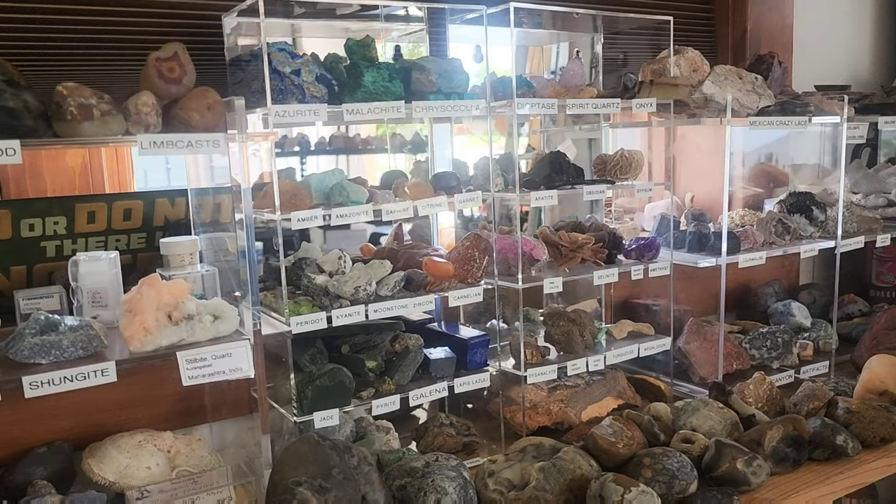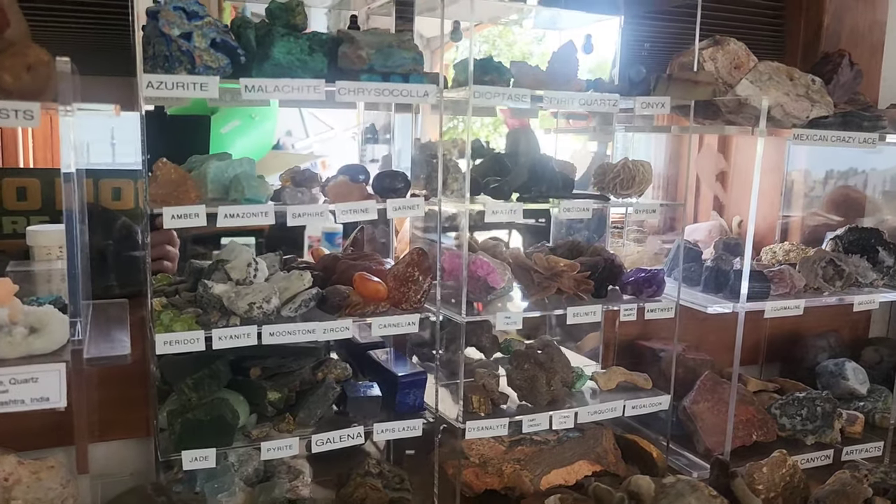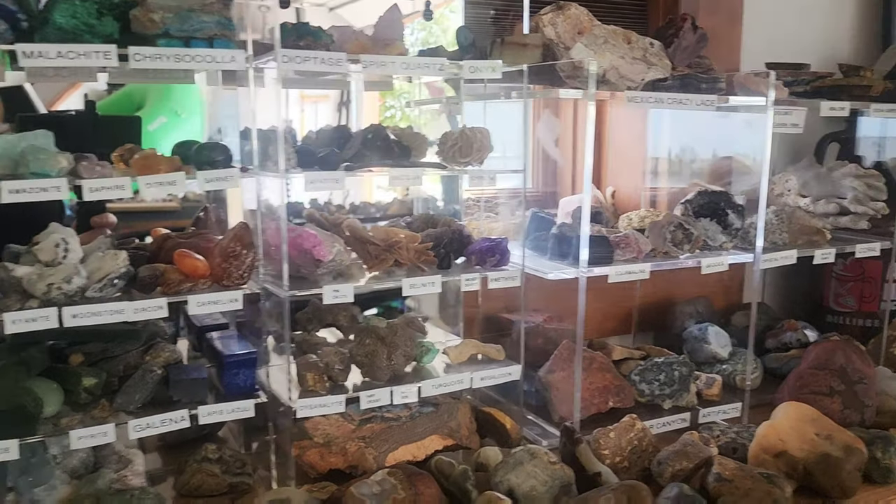Hi everyone, it's Montana Rock Mom, welcome to the channel. Today I'm going to do something a little bit different than rock hunting or cutting — well, it's going to include some cutting. I'm going to take one of my finds and cut and polish it from start to finish. The only thing we won't see today is me actually collecting it. I'm in my rock shop and as you can see behind me, I've got a lot of my rocks here that I like to display in the shop.